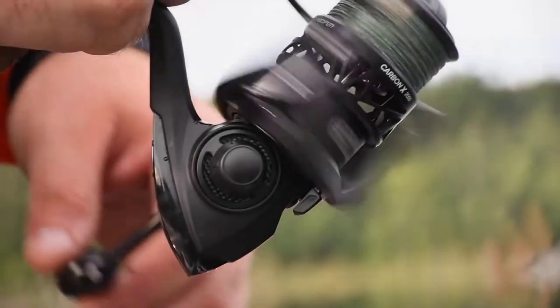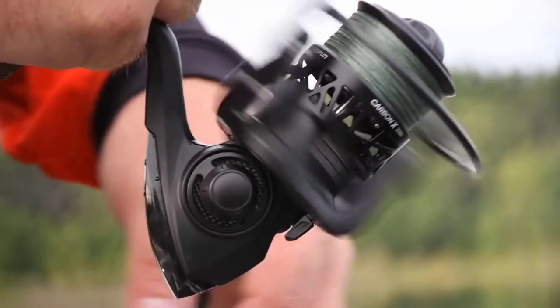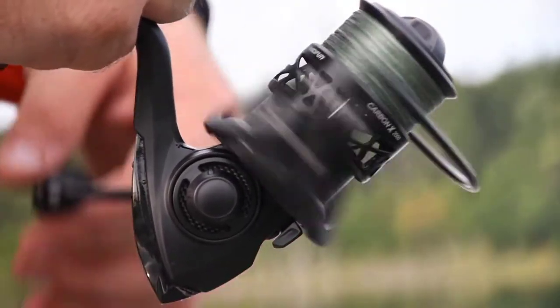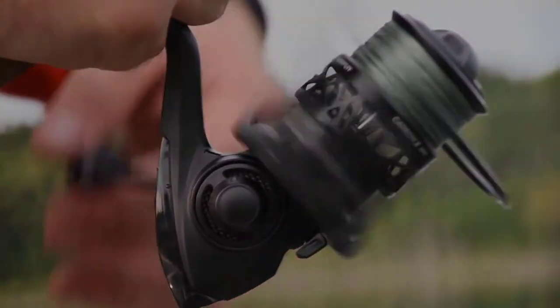The new Carbon X is extremely smooth, boasting 10 plus 1 premium shielded stainless steel ball bearings. These bearings are critical for increased smooth operation, retrieval performance, and corrosion resistance.